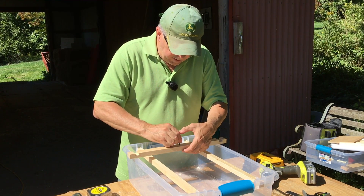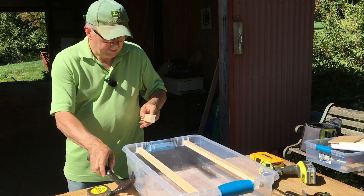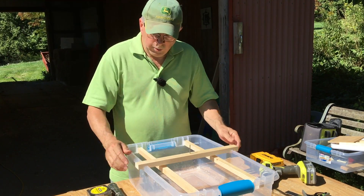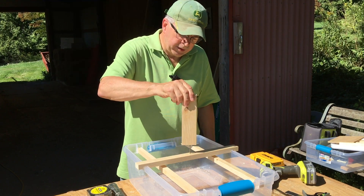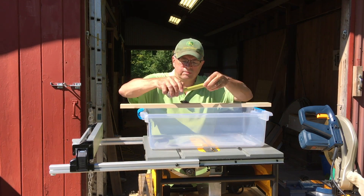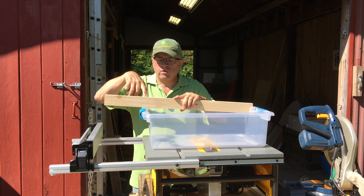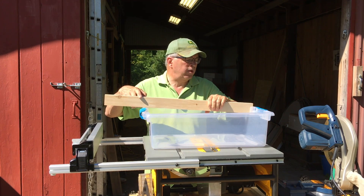Now we'll get our nail in there and there we go — the frame sits on top like this. My next cut is going to be this piece of wood, which we're going to rip in half and it's going to set inside to hold one tank on top of the other.